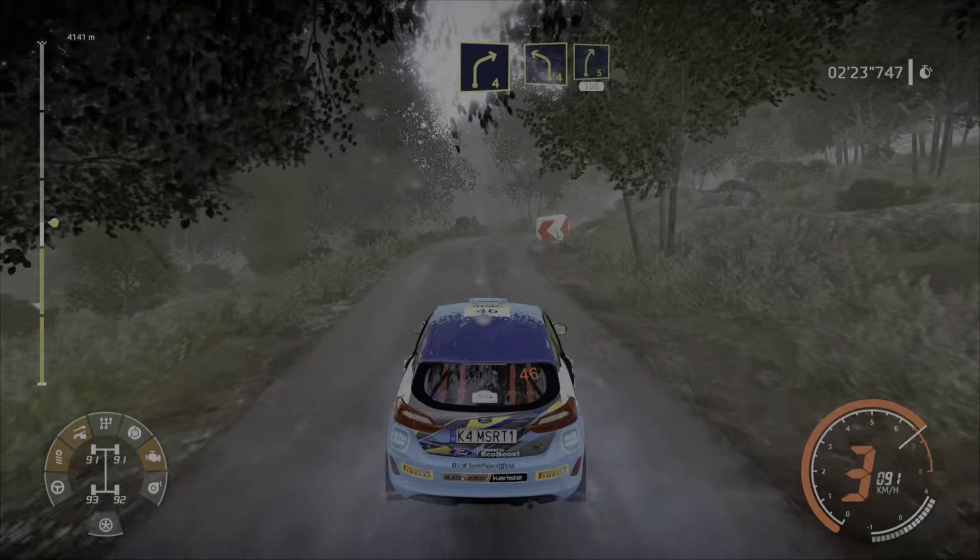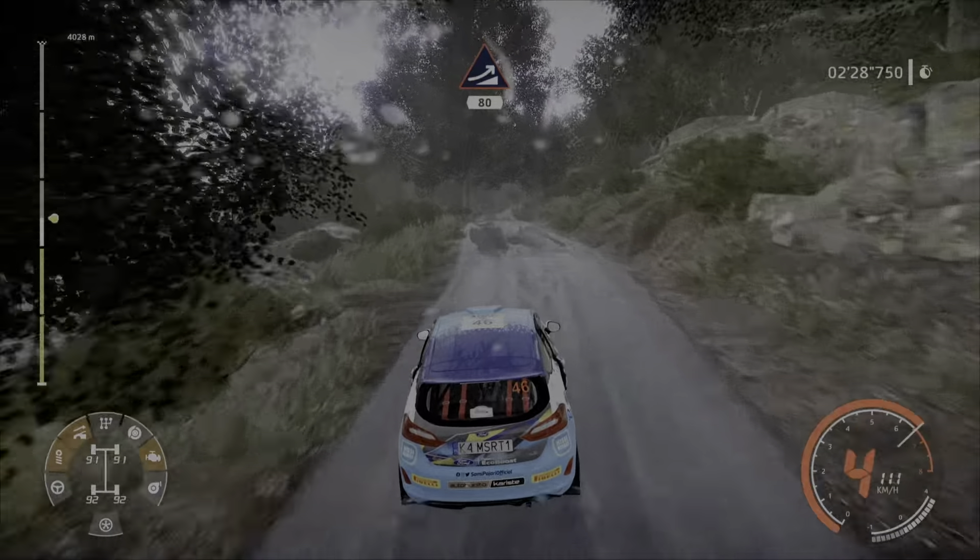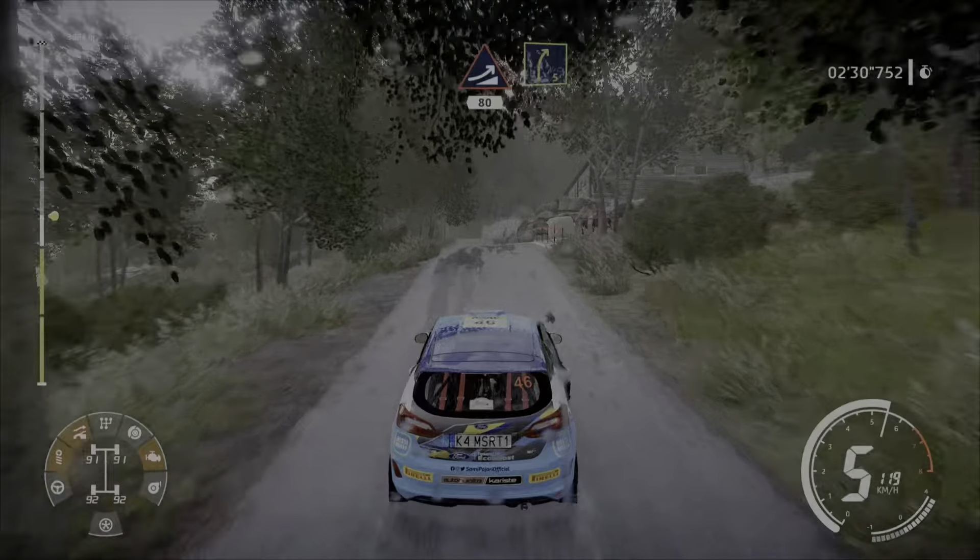Into left 4, into right 5, 100. Keep middle, jump over crest, 80. Right 5 long, keep in.